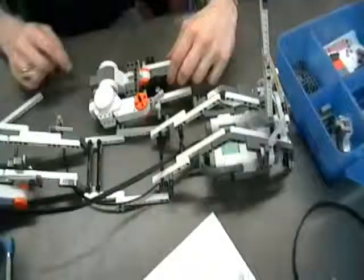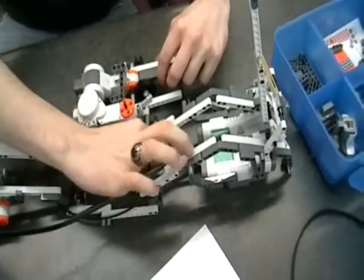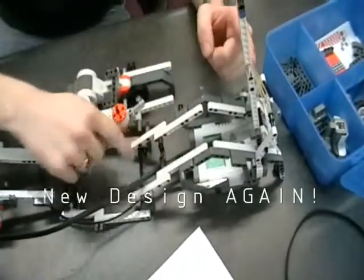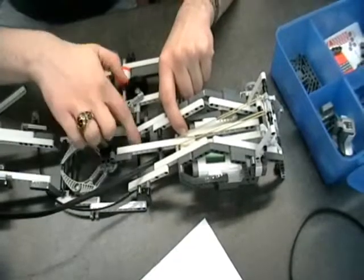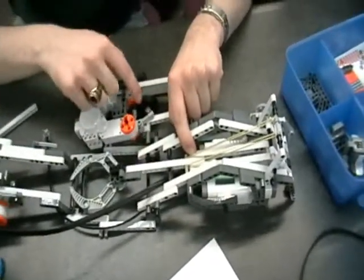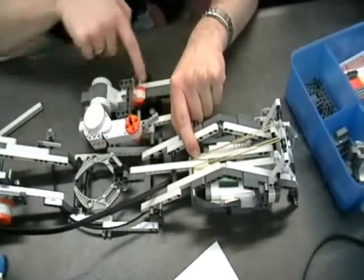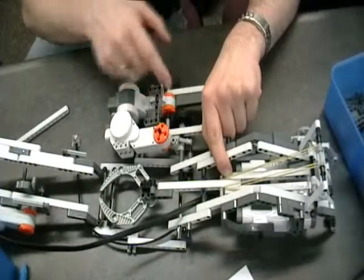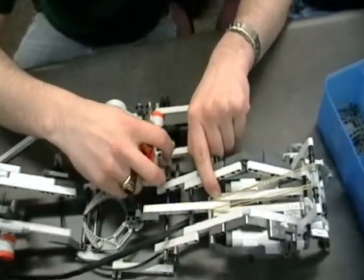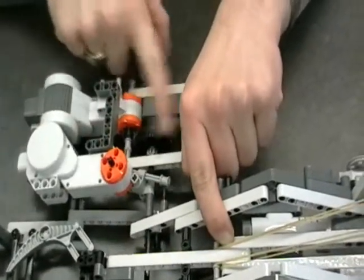We have a motor that will twist sort of like a pulley with a string on it, so the string will be attached to the catapult itself. As it twists down, it cranks down the catapult. In order to release and have it spring up, the axle connected to the pulley that pulls the string will disengage from the motor — that's what this motor is for. It yanks the gears away from each other; the gears engage or disengage. When it disengages, it should just free spin and the rubber bands will pull it up.